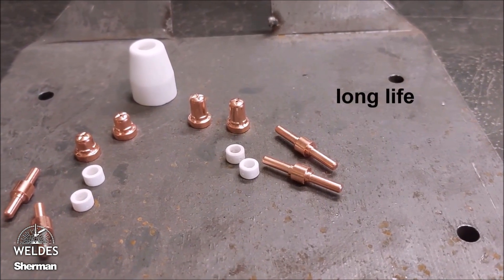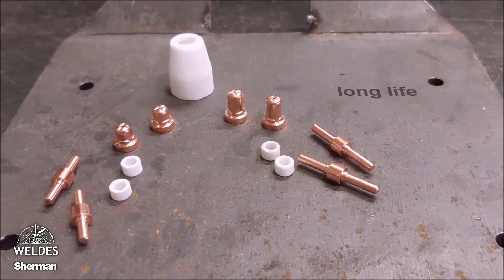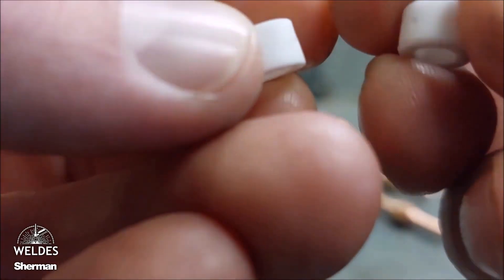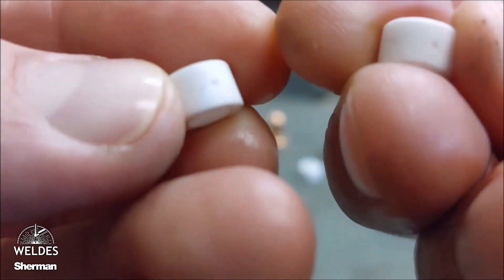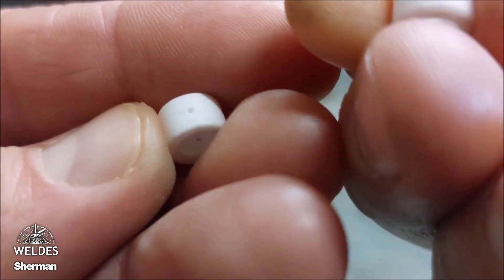The offer includes standard parts and slightly larger ones called Long Life, whose service life and operating time have been extended. Please remember that the Long Life part has a ring with six holes, while the standard part has four holes.